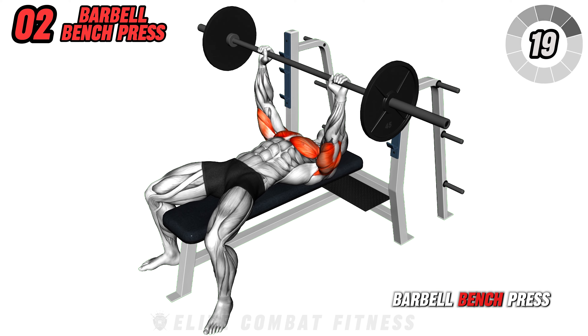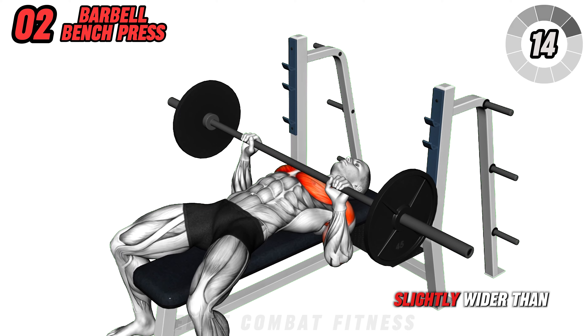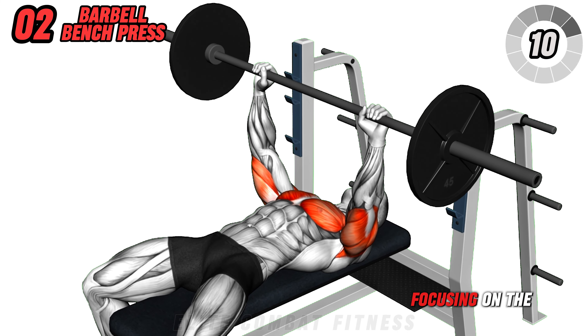Move to the barbell bench press next. Lie on a flat bench, plant your feet firmly, and grip the barbell slightly wider than shoulder width. Lower the bar to your chest, then press it up powerfully, focusing on the chest muscles.